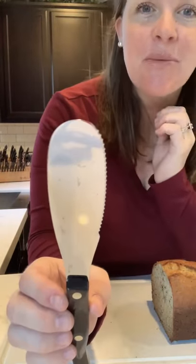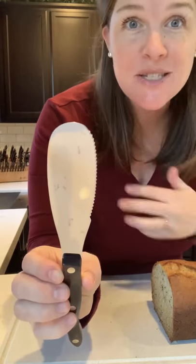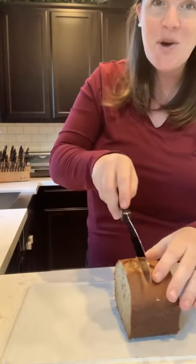This has our exclusive double D edge on this side, and then a soft edge over here that you can spread condiments, spread butters, things like that. So let me show you.